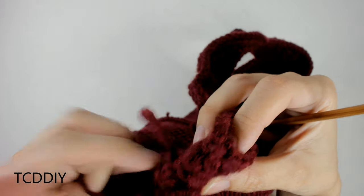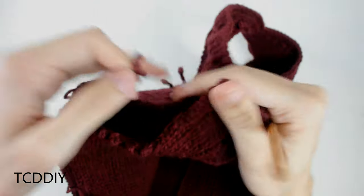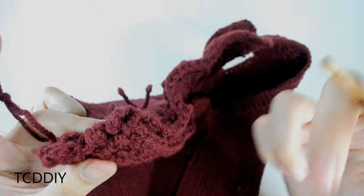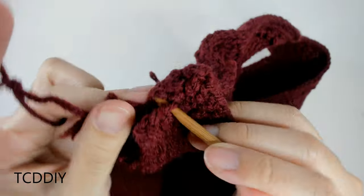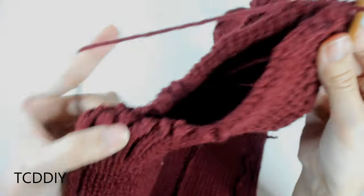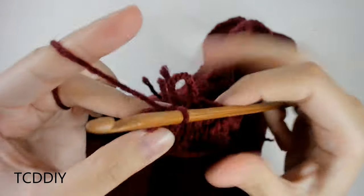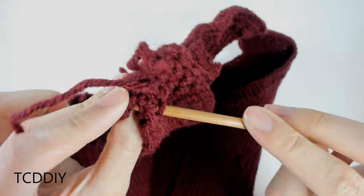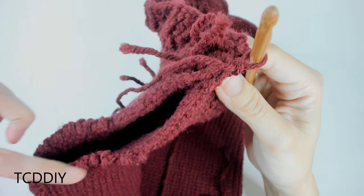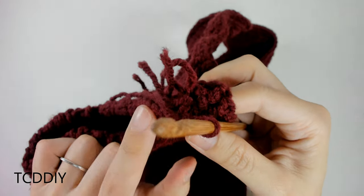Once side seaming is done, seam the shoulder chunk the same way. Then go all the way around the armhole with a row of single crochet: make a slip knot, find the first loop closest to the collar, insert yarn, pull through, and single crochet around finding loops in both the front and back panels. Chain up one and go all the way around until no more loops remain, slip stitch into the first single crochet, chain up one, and cut.